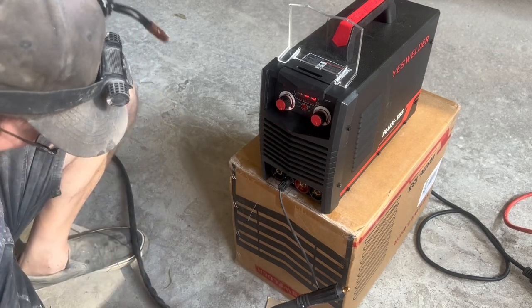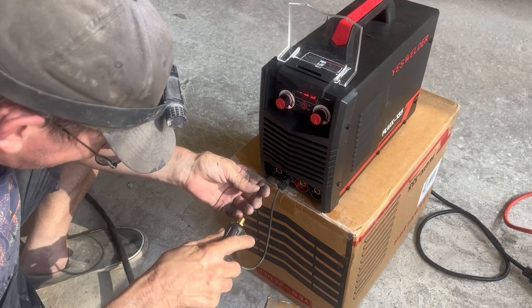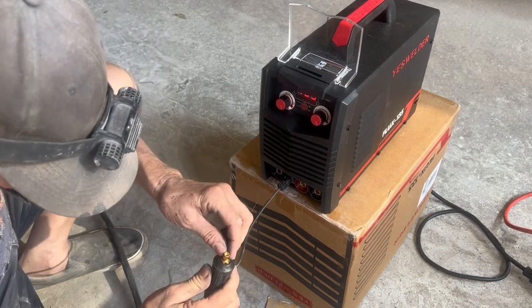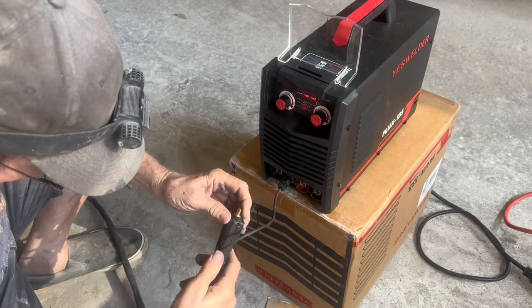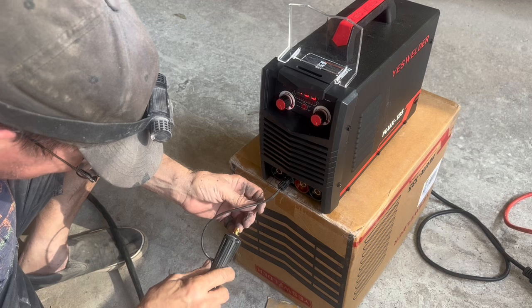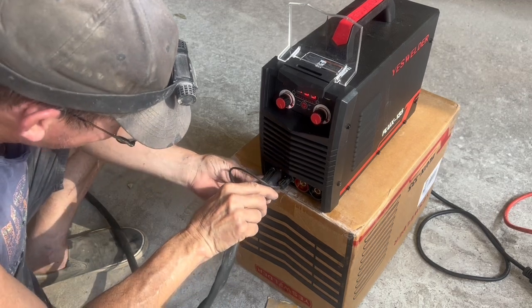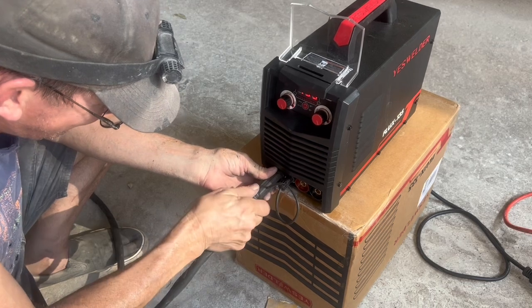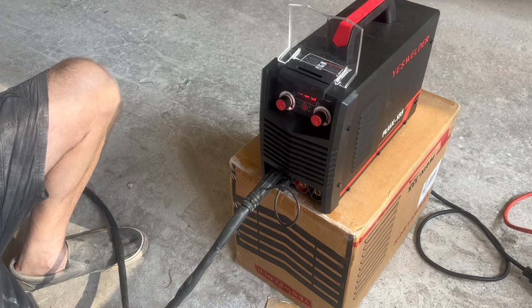Now I've got the wire coming out of the front of the machine and I'm going to feed the gun onto it. I've rolled the plug over backwards a few times so that when I stick it in the hole and tighten it up, it will be under no pressure to try to unravel itself or come back loose from the hole — it's sitting there good and fitting good.